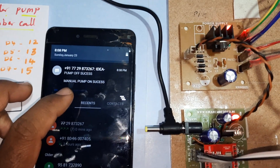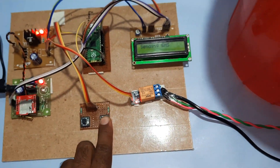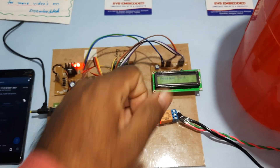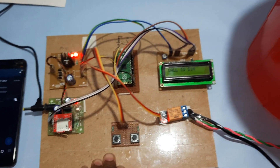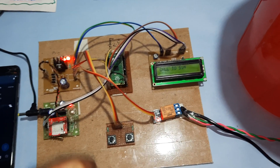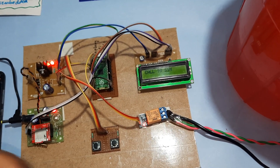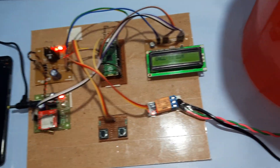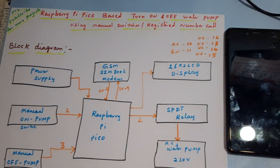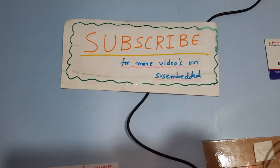Manual water pump on, manual water pump off. In this project we can also add a soil moisture sensor for fully automatic operation — the soil moisture sensor will sense the soil and turn the water pump on automatically. Thank you. If there are any doubts, let me know at SVS Embedded.